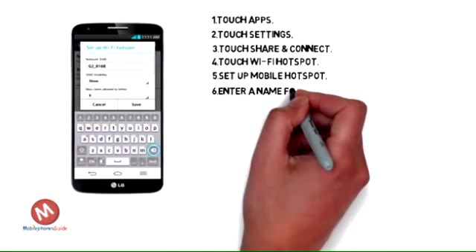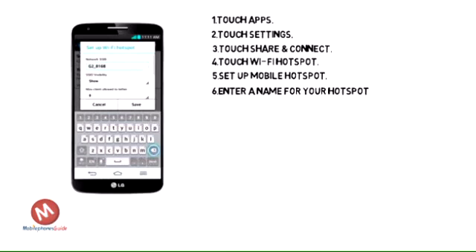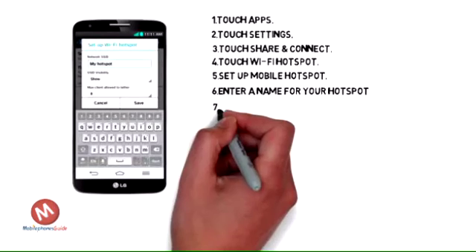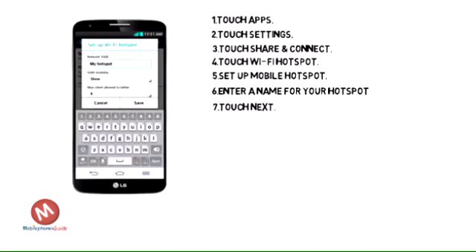Delete the existing text and enter a name for your hotspot. Touch Next.